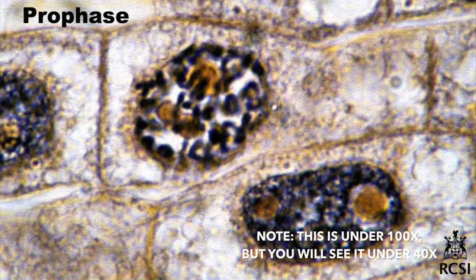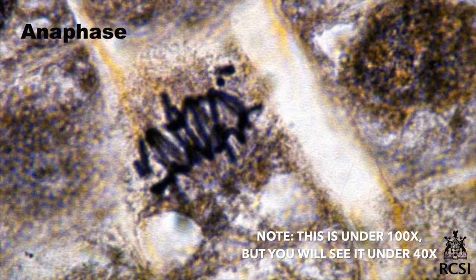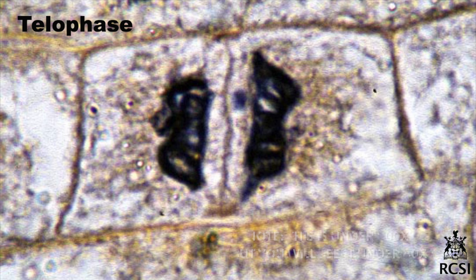In prophase, the nuclear membrane disappears. In metaphase, chromosomes are lined up on the metaphase plate. Anaphase is only occasionally seen, with chromosomes separated and moving towards opposite sides of the cell. In telophase, the nuclear membrane reappears, chromosomes become invisible again, and a new cell wall forms during cytokinesis.